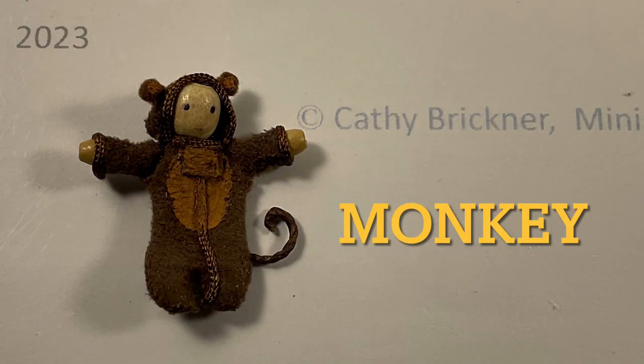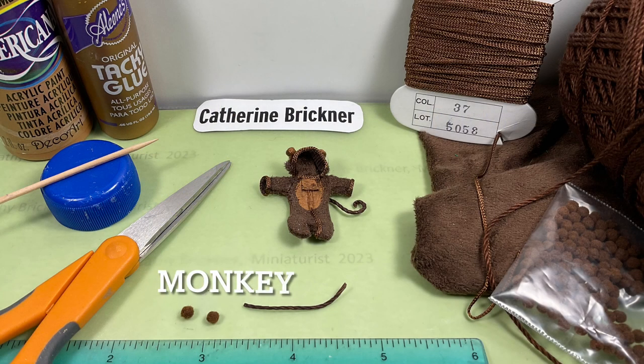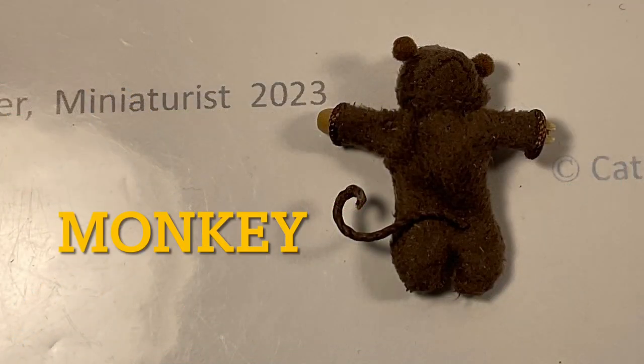For the monkey, glue and stiffen a piece of crochet yarn and curl it to shape for the tail. When dry, glue it to the back. Paint tan inside the ears and on the chest areas. I used mini brown pom-poms for the ears.